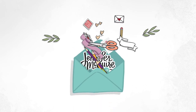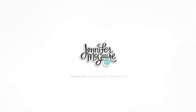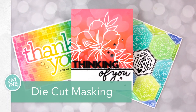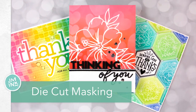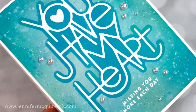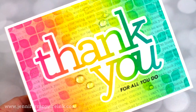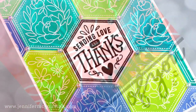Hi and welcome back. This is Jennifer McGuire and I'm glad you've joined me for today. I'm going to be sharing some fun ideas for using your die cuts to create your own masks or stencils. If you like making one layer cards or one layer backgrounds, this is definitely a technique for you. I'll show you a few different examples so hopefully you can try it with some products you have at home. I even show how to do this technique with layering dies.